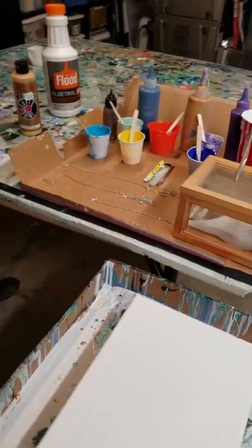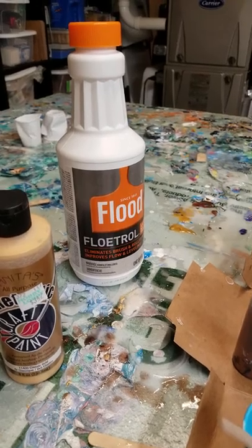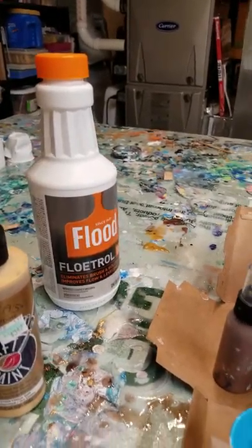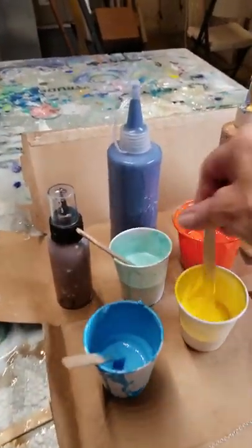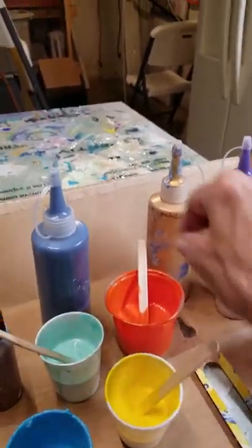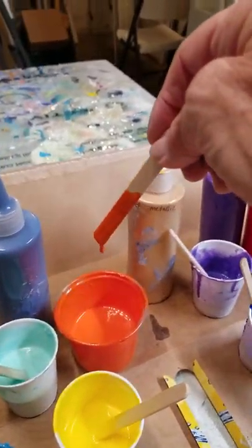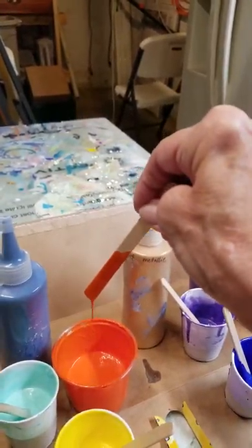Paints are acrylic paint of your choice, anything. I use the Flood and it's three to one — one part paint, three parts Flood. Add a little bit of water and thin it down. Stir it up so your paint will run off of your stick, but not too much because you want it a little thicker for the chain pull.